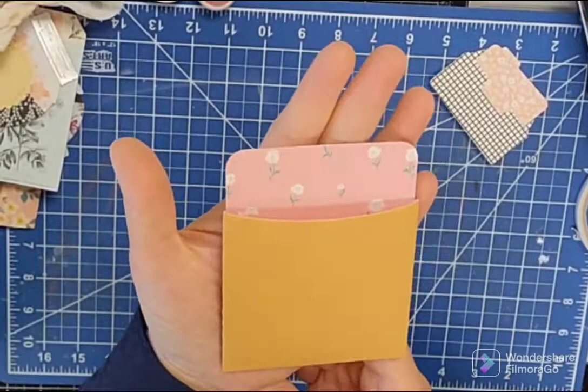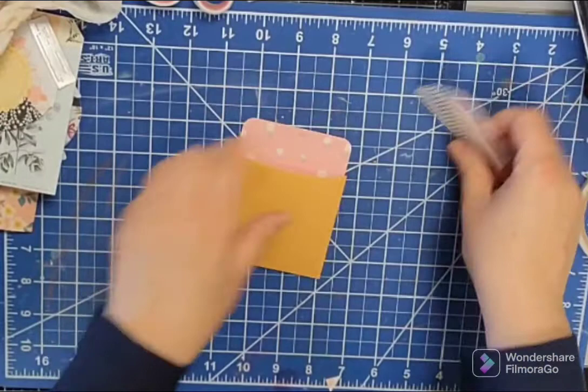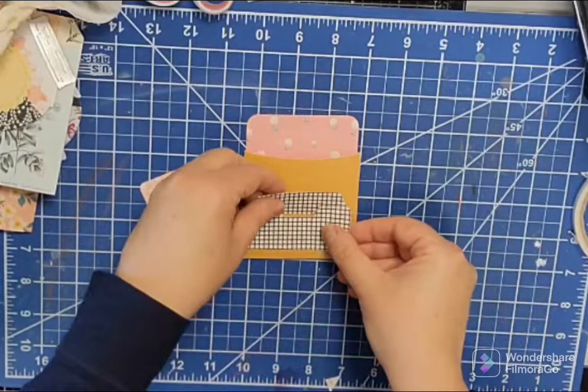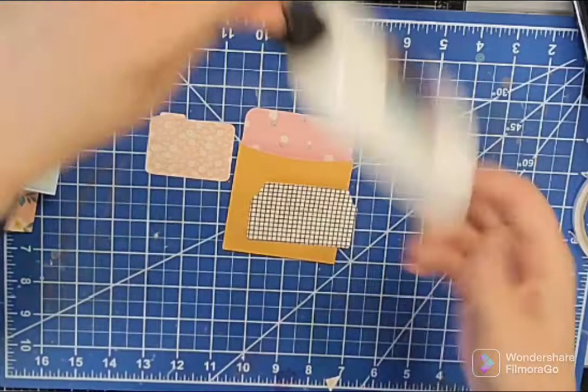All right, so that is what that looks like. When it's all folded up, it measures about three and a quarter by four and a quarter, just to give you an idea of that. Now when we put this on, we want to make sure we don't put our glue in the spot where we obviously want to be able to put our little pocket down here. So I think we're going to put glue there and then along the edges.